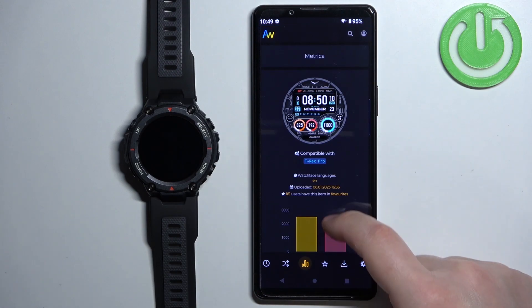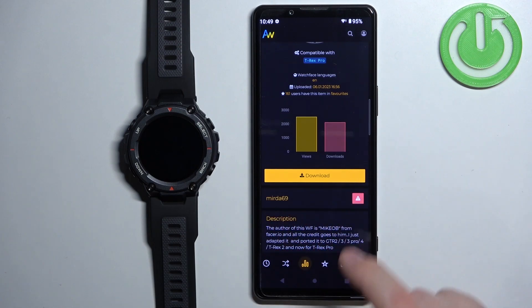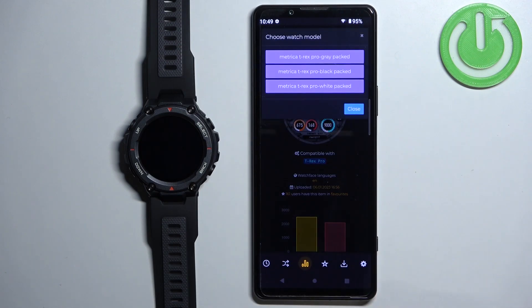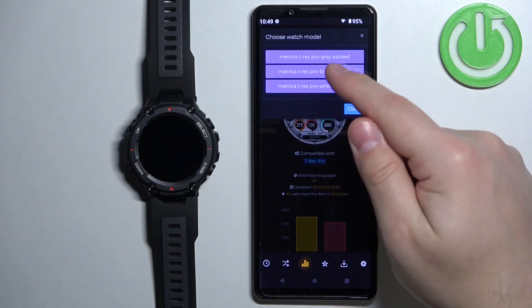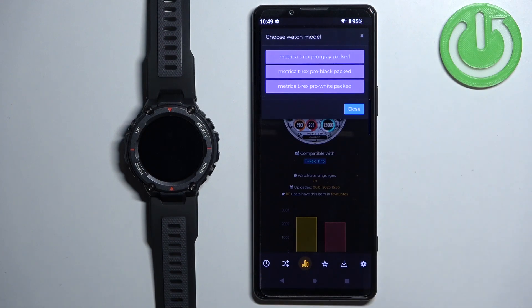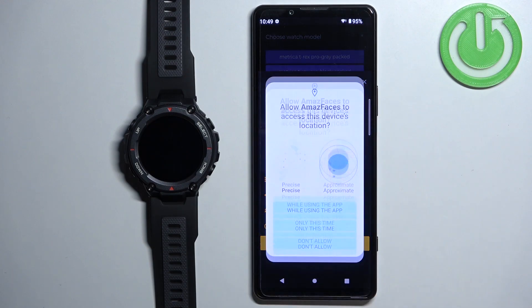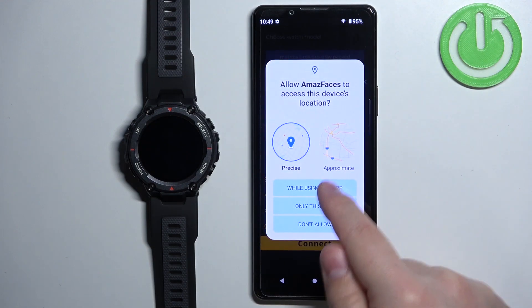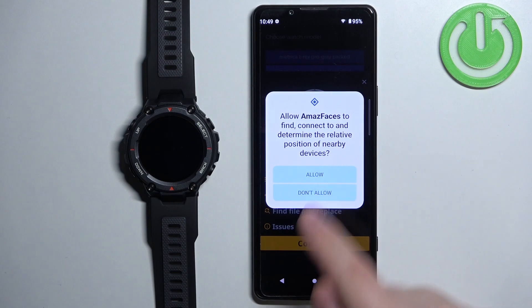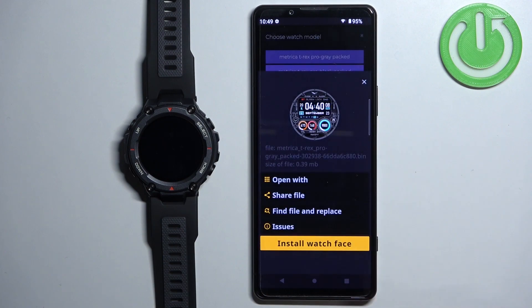Once you select the watch face, scroll down through the page and find the Download button. Tap on it. Here you can select the type of watch face — for example, we have T-Rex Pro gray, black, or white. Select the type you like; for example, I'm going to select gray. Tap on Connect, allow the permissions, and it should detect your watch — T-Rex Pro. Tap on Connect and then tap on Install Watch Face.